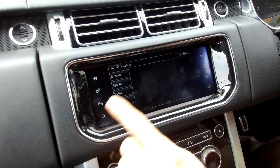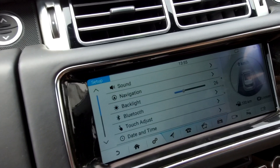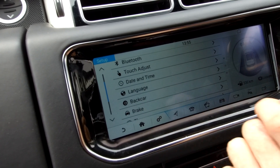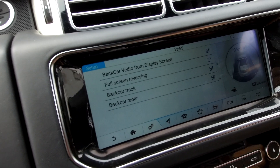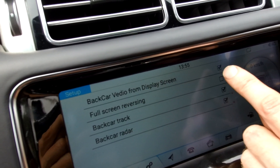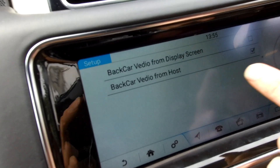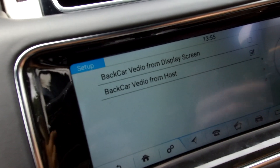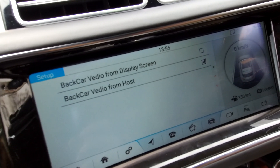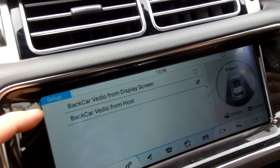We've worked out what the problem is. Let's go back to home and into settings. If you scroll up, we're looking for 'back car', which is the reversing camera setup. You can have the reversing video from the screen, but if we untick that, what we've got now is the back car video from the host — the original Range Rover system and its original camera, which is what we want to use.